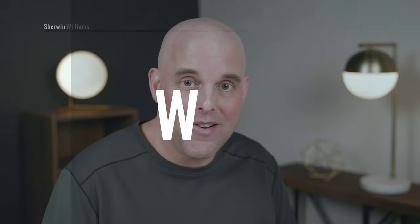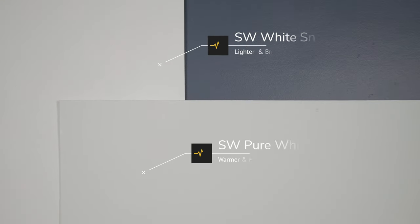Watch what happens when I compare Pure White to a warm off-white that's lighter than Sherwin-Williams Pure White, called White Snow — which you can only find in the Emerald Designer Edition. When you compare Pure White with White Snow, you can instantly see how Pure White is warmer, it's muted, and you see that little bit of yellow undertone. In comparison, White Snow almost looks like a true off-white, but it's not — it has just a touch of warmth. Now you know why Sherwin-Williams Pure White is considered a light warm off-white.